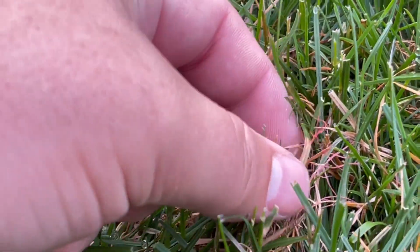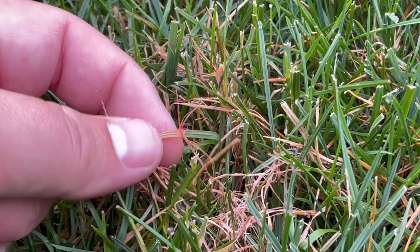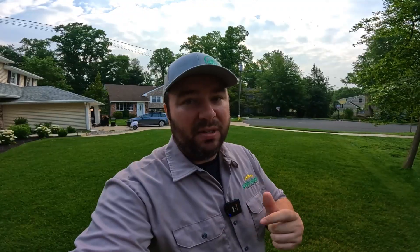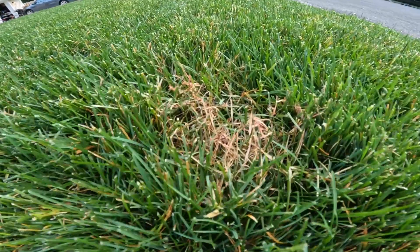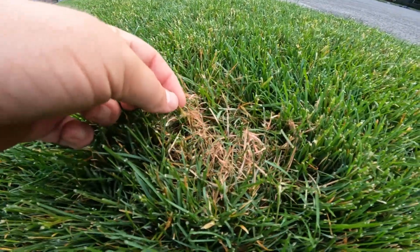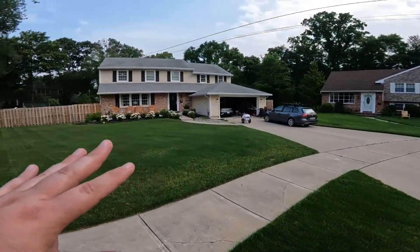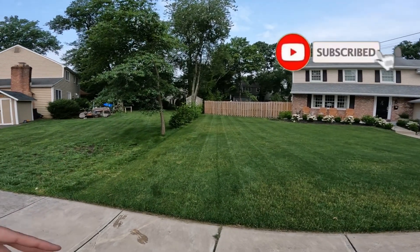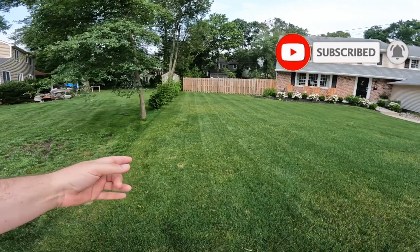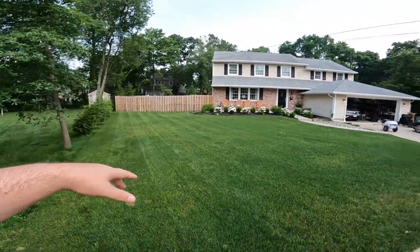Specifically, in my case, I am dealing with red thread. So I'm going to show you a couple things you can do to address fungus and disease like this. So we have a couple areas that look like this — you see these fine red threads coming off of the grass plant here. Got quite a few areas like this cast over the entire lawn, and it's starting to experience some stress from that fungus and disease.